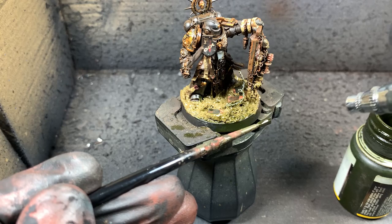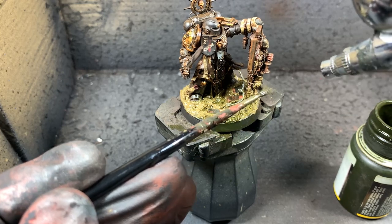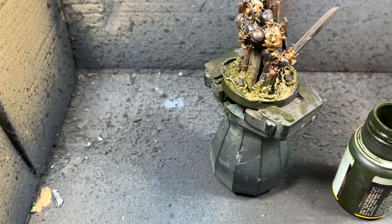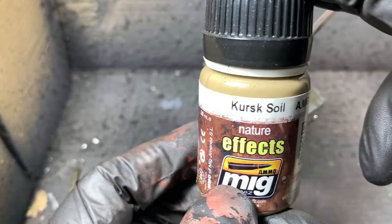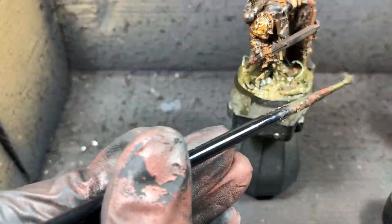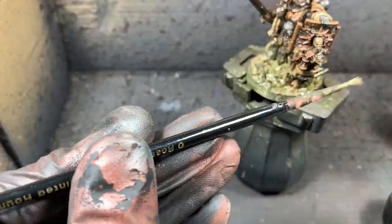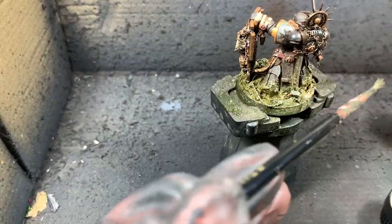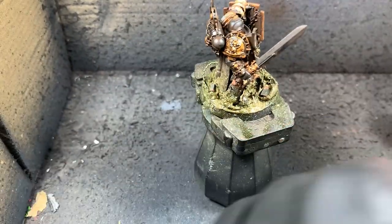Now for the most fun part — we're going to take some dark streaking grime and an old brush, and with the airbrush just blow it onto the lower part of the model. It's going to create a nice splatter effect. If you don't have an airbrush to blow, you could use a straw and blow using your mouth, or use a toothpick and flick paint at the model. I'm going to do the same with some MIG Kursk Soil — it's like a khaki colour that contrasts really well with the dark streaking grime on the base, making a nice two-tone mud effect.